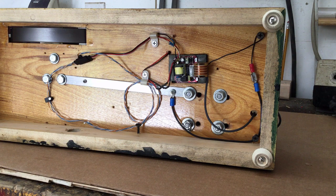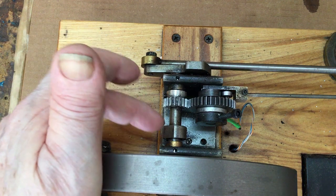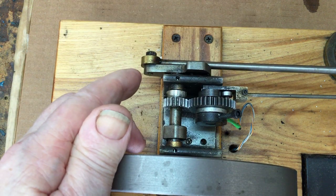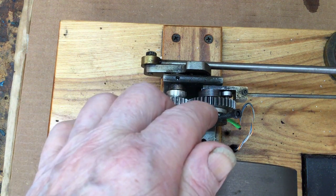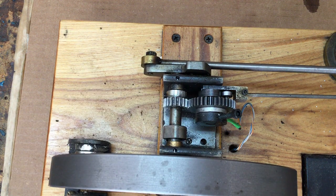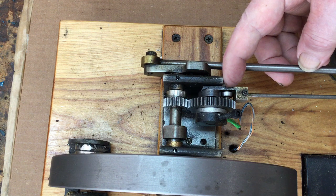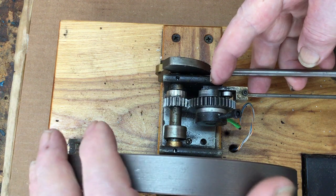This is the crankshaft and the camshaft. This rod here is the crankshaft, and as you can see it connects to the connecting rod back here. This small gear here is what drives the camshaft gear — it's a two-to-one ratio, so the camshaft turns at half the speed of the crankshaft.